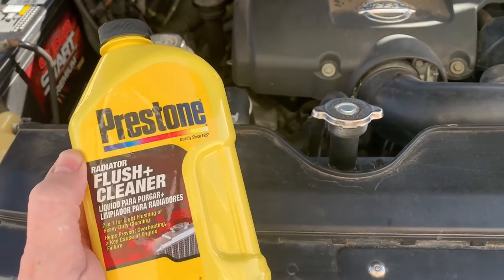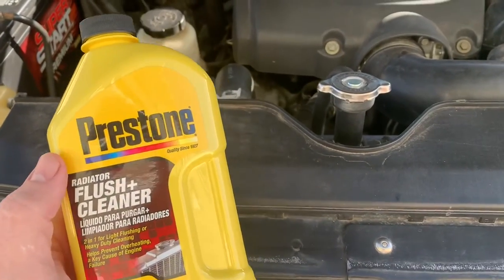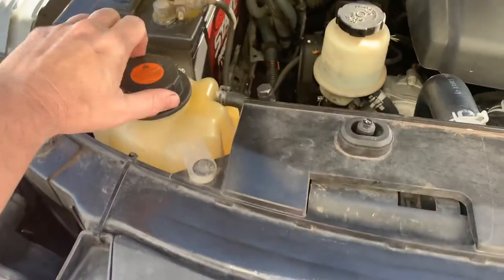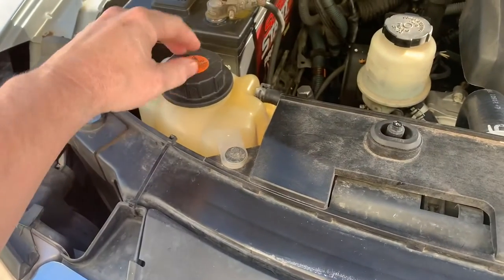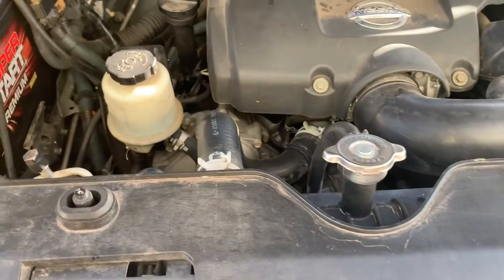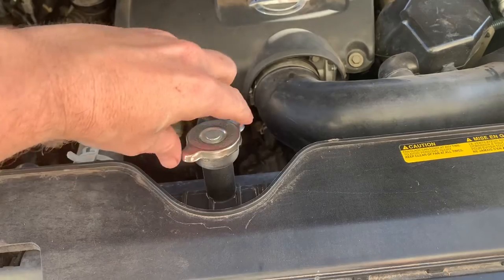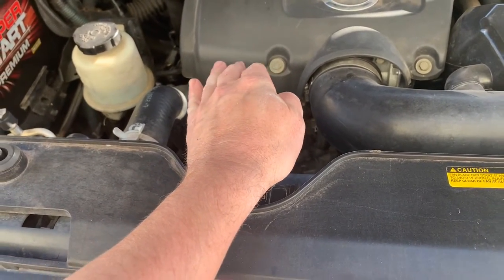Welcome back. We're going to do a radiator clean, flush, and service with new coolant on a 2006 Nissan Titan. First thing you want to do is remove your caps on both your radiator and your overflow tank. Make sure the engine is cool when you do this. I got done driving about 20 minutes ago, so it should be all right. You'll know right when you start opening it — if it's still hot, it'll start spewing.